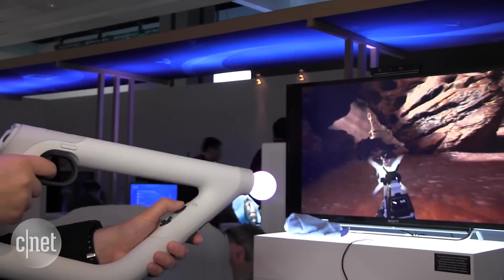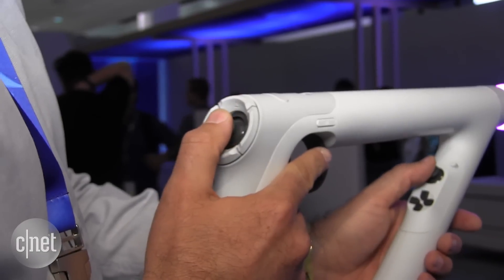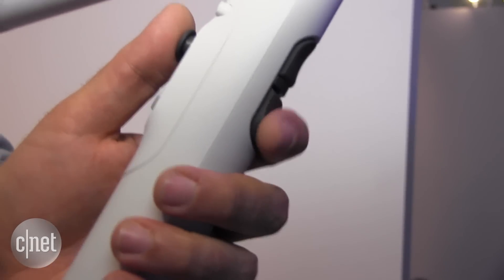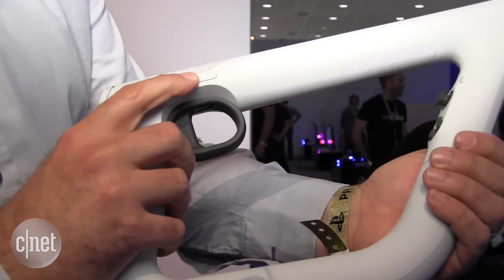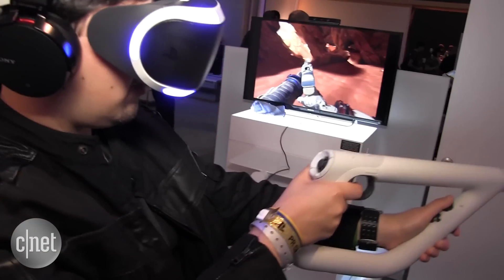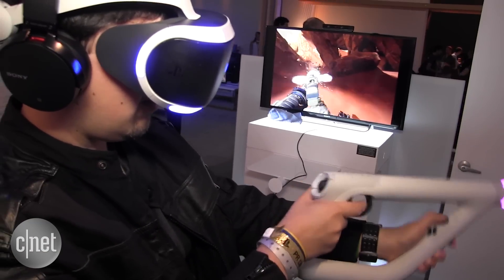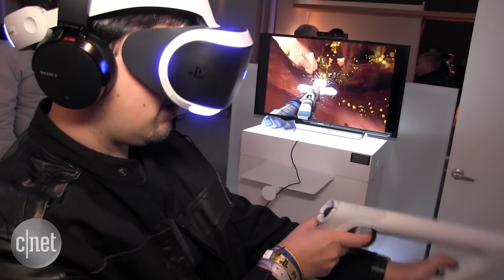It has a lot of the features you've come to expect from PlayStation including dual analog sticks front and back, a D-pad so you can navigate around in games, and triggers front and back. Also there is an ambidextrous reload button on either side — an R1 button on either side of the controller — so you can quickly stick new shells into your shotgun and things like that, regardless of whether you're using your right or left index finger.